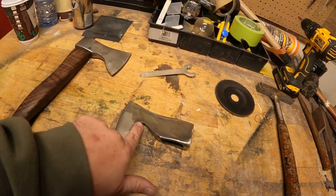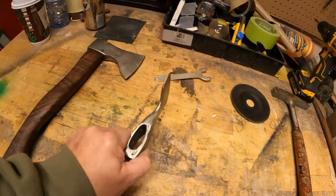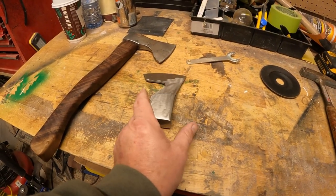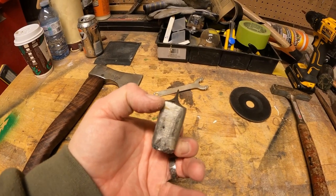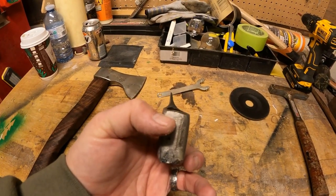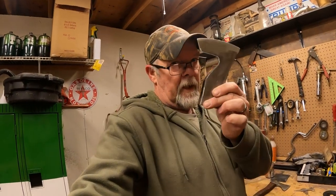I'm going to take the file and file this down so it's nice and smooth. We need to have the same angle on both sides. If I stand this up on the table, you'll see - on the back side here, the side where my thumb is sits higher than the other side, so I'm going to take that down so it's even.